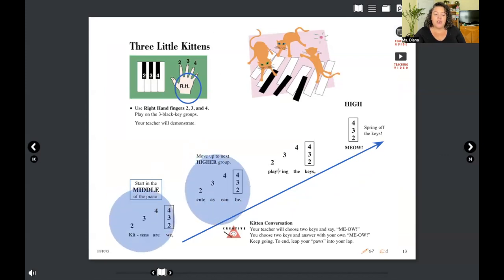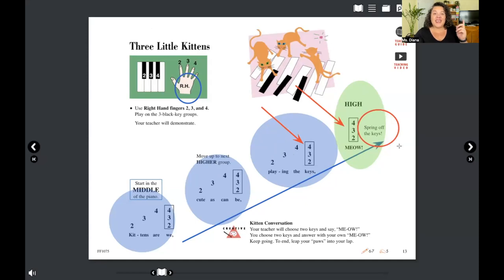There's one difference to notice in this song — you have three groups and then the last group is different. Can you tell what's different about the last group? Every other group goes two, three, four, together — but the last group you only play together, and it says you spring off of the keys. Let's go ahead and jump to our keys one last time and play this one through.